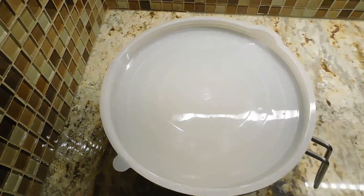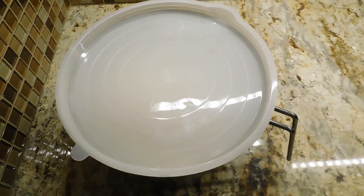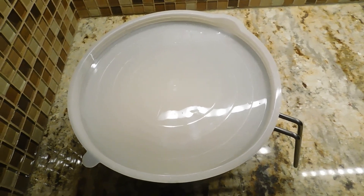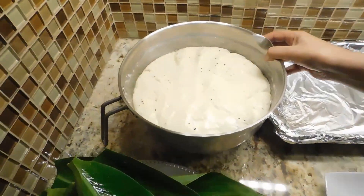After it's done, you can cook it on your plate. After you're done, the pan will cook. After that, you will see the pan.